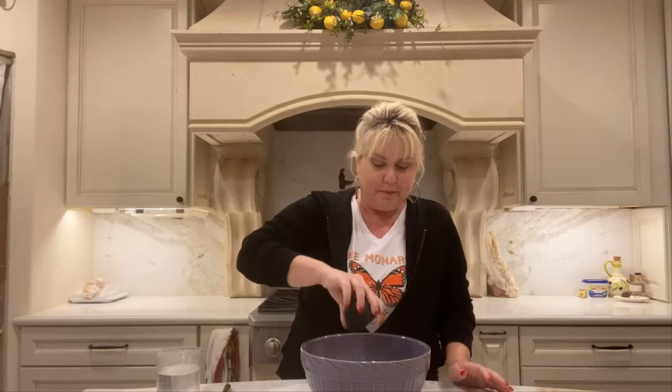I'm going to start with three and a quarter cups of King Arthur flour, a quarter teaspoon of active yeast, two teaspoons of salt, and one and a half cups of water.